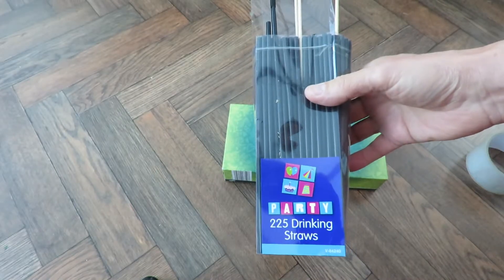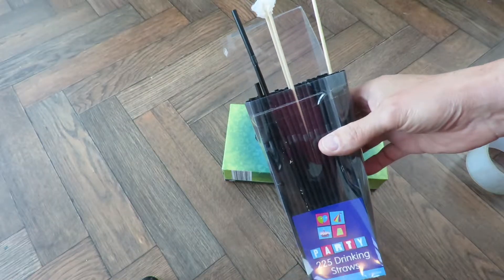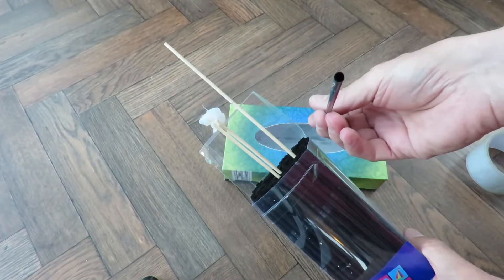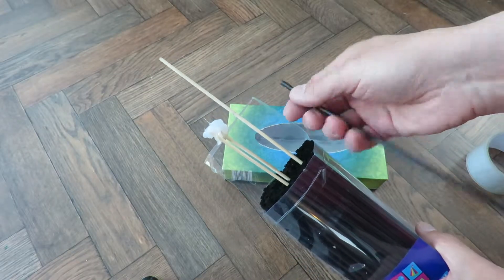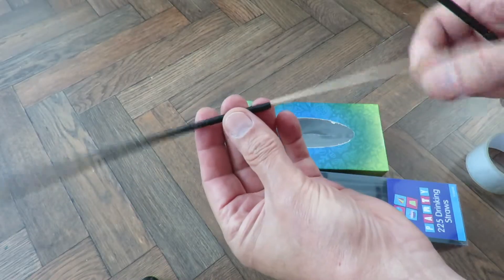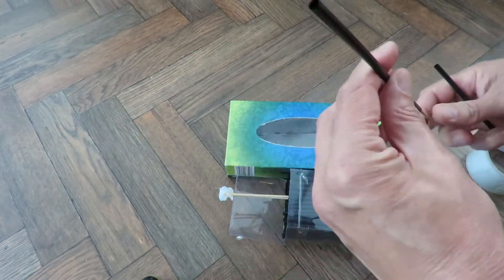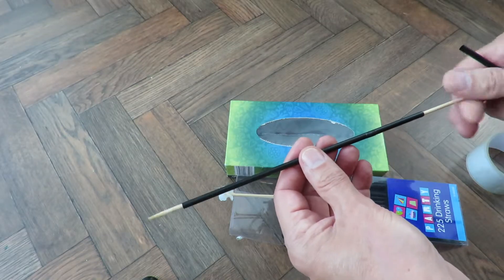Got some plastic drinking straws here. These are actually the wrong type to use. You could be green and use paper ones, but the reason these are the wrong ones to use is they're a bit thin. I like to use ones that are at least double that size because when you put your bamboo skewer or barbecue skewer through, although it's a loose fit it's not as loose as a larger drinking straw. So it will work with these but it won't freewheel quite as well.